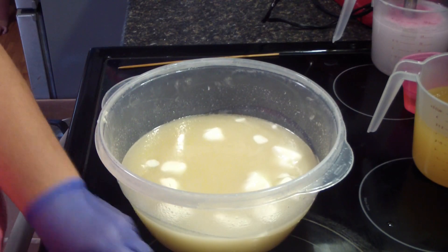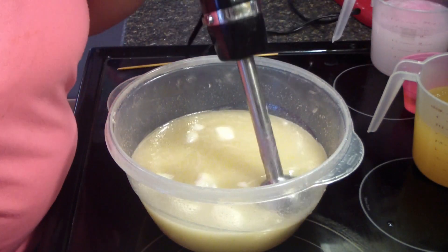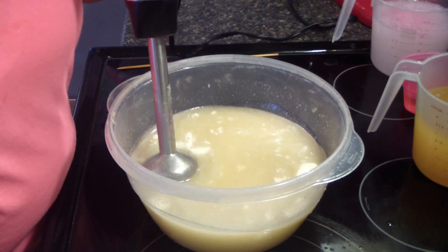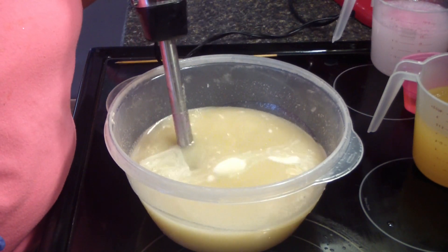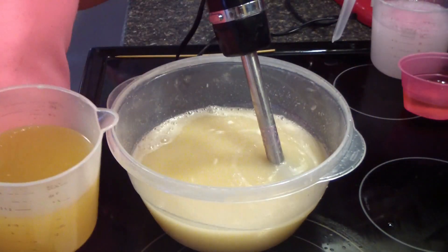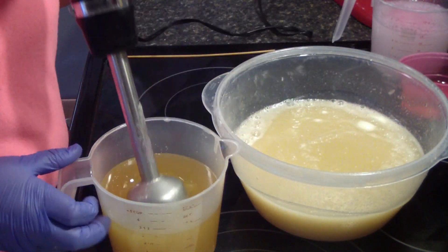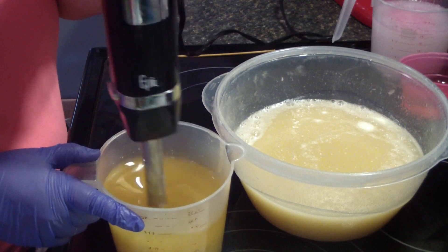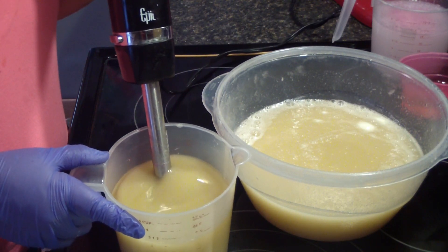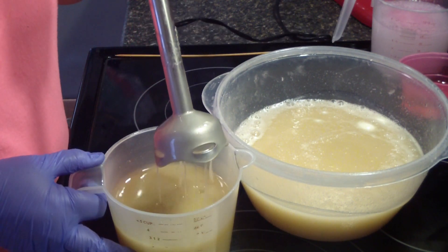I'm going to use my stick blender to finish. Now we're going to get our liquid oils mixed up that has our additives in it — it has the milk and oatmeal and kale and clay in the bottom, all in a powder form, so I like to stick blend it.